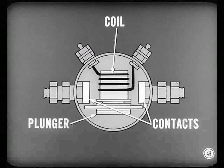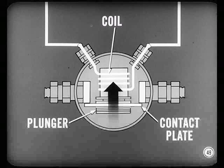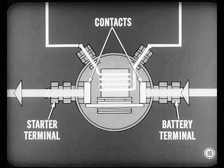The solenoid has a coil, a plunger, and a set of heavy-duty contacts. Turning the ignition switch to start completes the solenoid coil circuit — the coil becomes a powerful electromagnet. Immediately, the plunger is pulled toward the center of the magnetic field set up by the coil. A contact plate on the end of the plunger bridges the contacts and completes the circuit from the battery terminal to the starter terminal of the solenoid. How do you go about testing the solenoid?